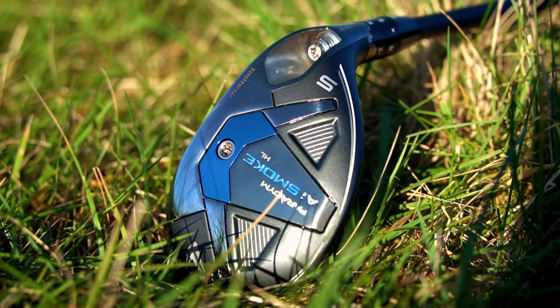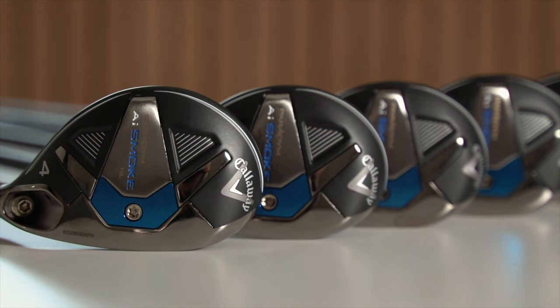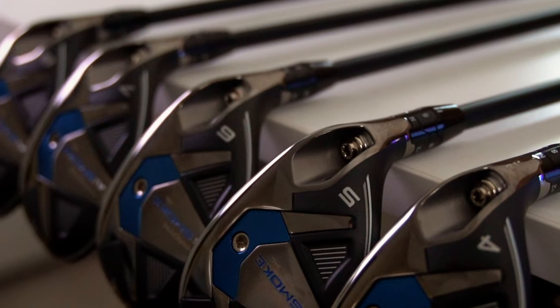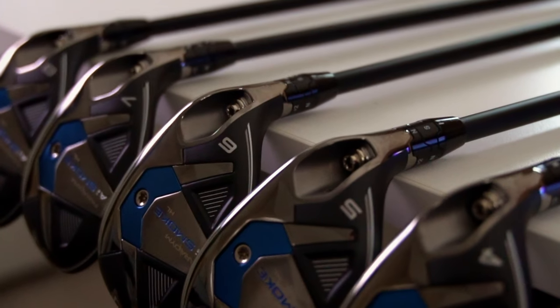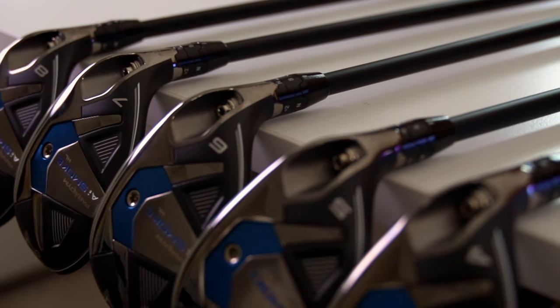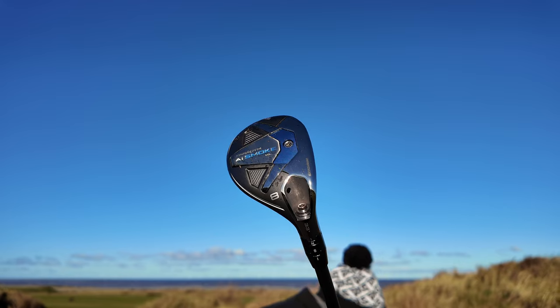But how many average golfers would benefit from more hybrids than irons in their golf bag? I would suggest maybe more than care to acknowledge the fact. This lineup of hybrids is available from a four to an eight, and I guarantee will make golf easier for any golfer. Quick point to note: the use of the word guarantee is for dramatic effect and will not be recognised in a court of law.